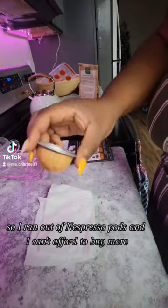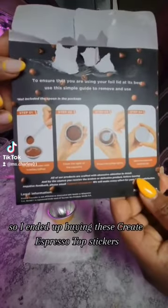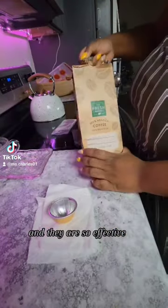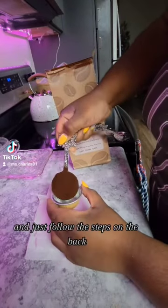So I ran out of Nespresso pods and I can't afford to buy more, so I ended up buying these reusable Nespresso top stickers and they are so effective. I got my coffee from Fresh Market — French Vanilla y'all — and just followed the steps on the back.